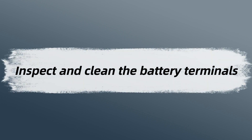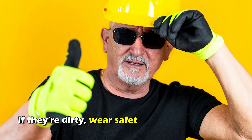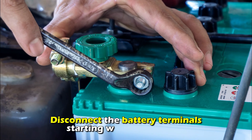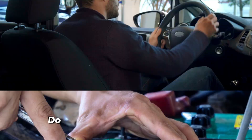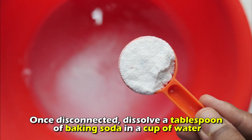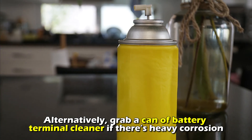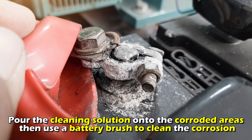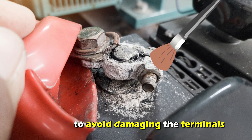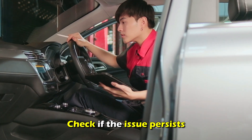Next, inspect and clean the battery terminals. Open the hood and locate the car battery. Inspect the terminals for corrosion or dirt. If they're dirty, wear safety goggles and gloves to protect yourself from potential contact with acid. Disconnect the battery terminals starting with the negative — note this may delete clock, radio, and seat memory presets. Dissolve a tablespoon of baking soda in a cup of water, or use a battery terminal cleaner for heavy corrosion. Pour the solution onto the corroded areas, then use a battery brush to clean gently to avoid damaging the terminals. Dry the terminals, then reconnect starting with the positive, and check if the issue persists.